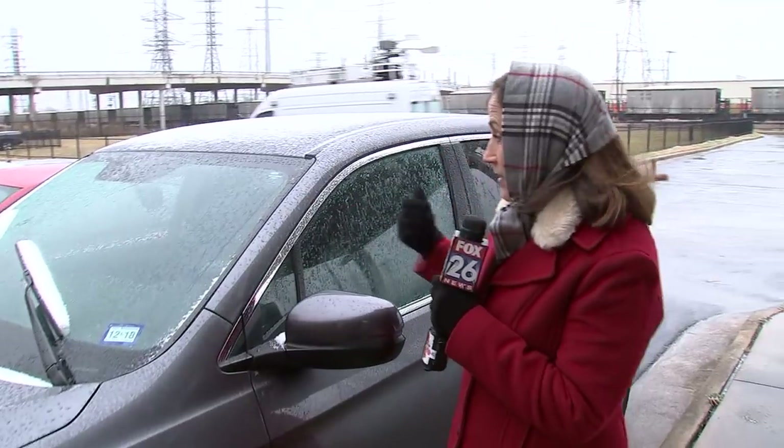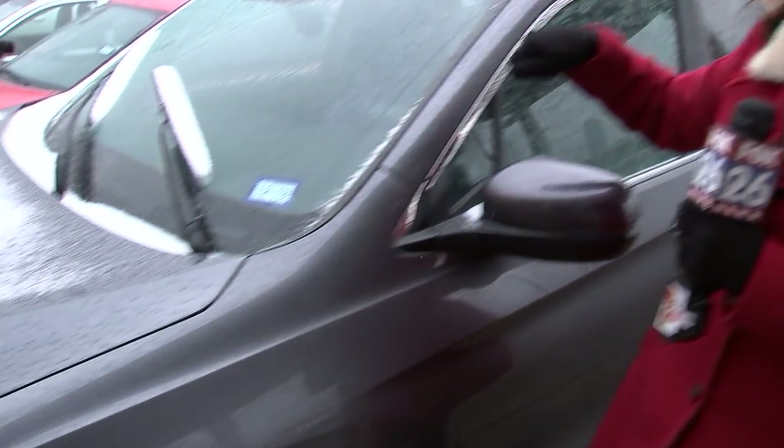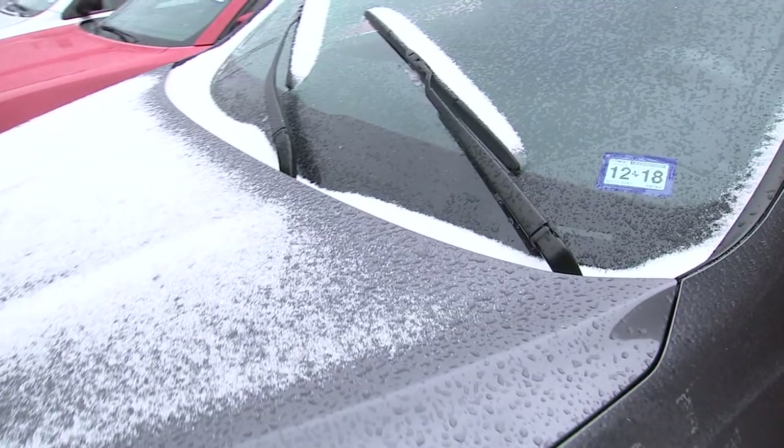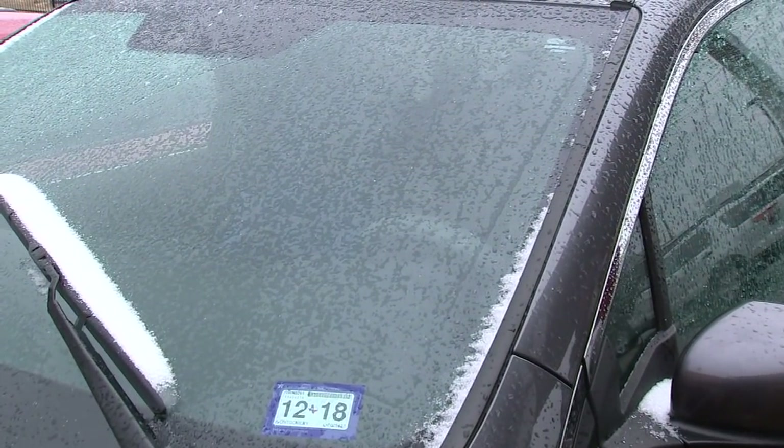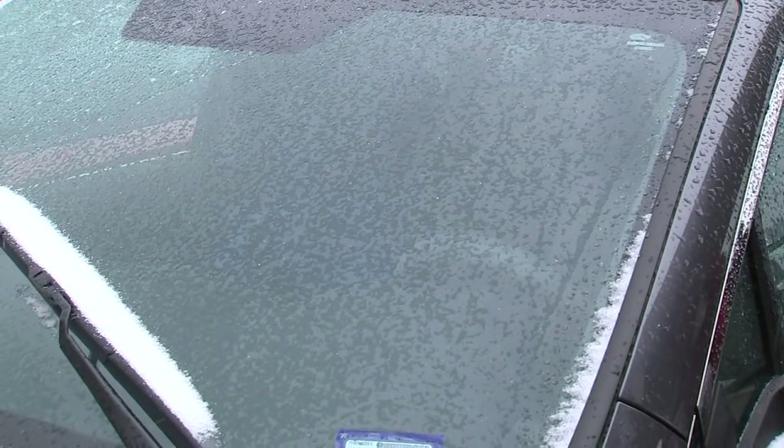So how do you get rid of the ice on your windshield? Well, obviously a scraper, but many of us don't have scrapers in our car. Go back inside if you're at home and get a plastic spatula or wooden spatula and just scrape it. Or you can get inside the car, turn it on, put the defrost on, and let it defrost itself.